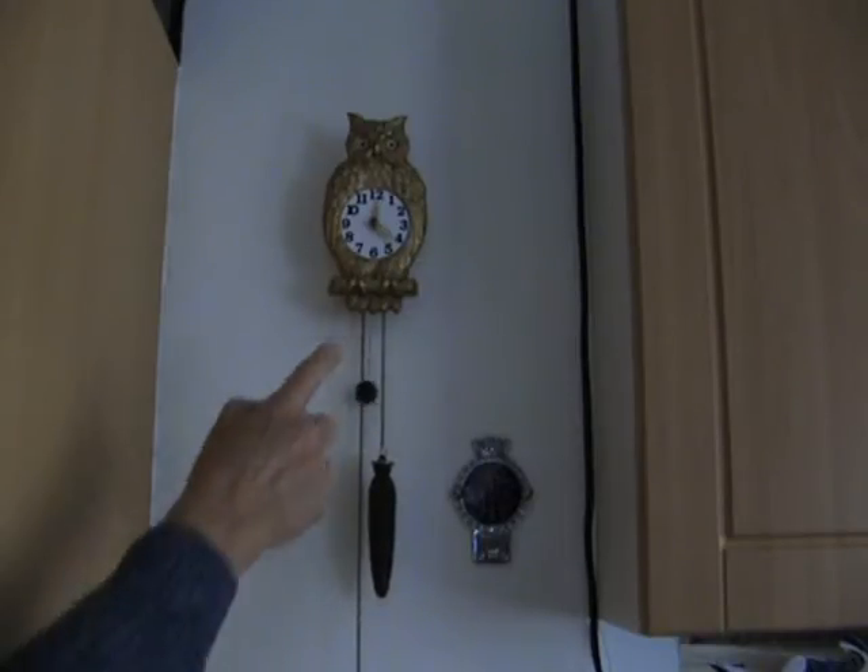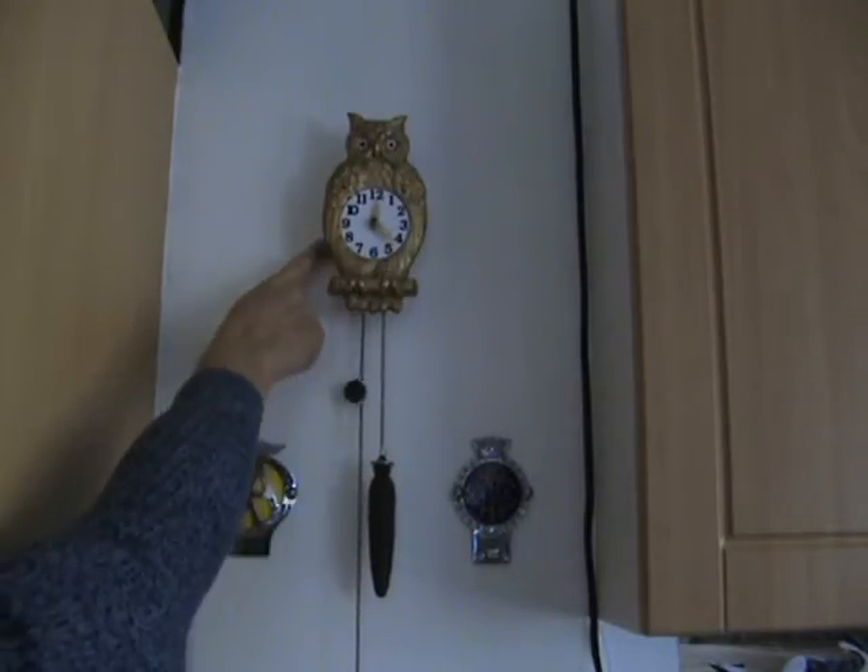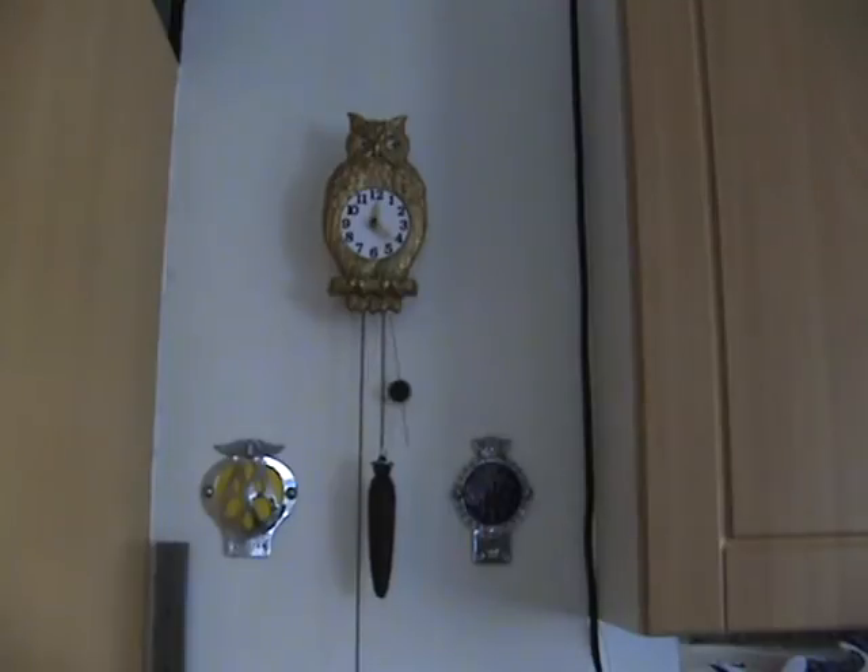The actual owl itself, the front, is all made out of cast metal and it's got a wooden back. I bought this online off of a well-known auction site about a couple of months ago, probably a bit longer than that.